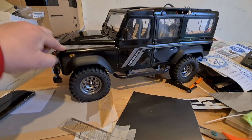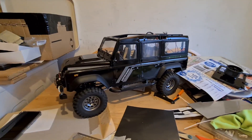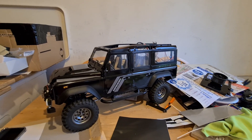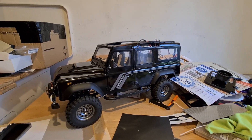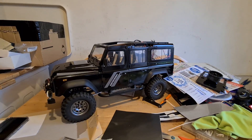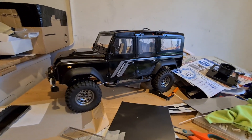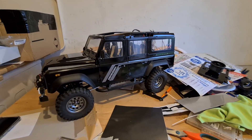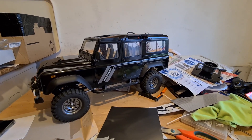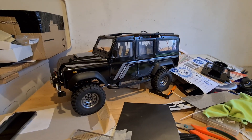I'm going for the Chelsea tractor or mall crawler look — it sings all the right notes but never walks the walk. Rich people own vehicles like this and it pains me that someone built a serious off-roader that will never get there. But this one will — when I finish it I do plan on using it, I just wanted it to look pretty while doing it. Thanks for watching and please like and subscribe — hopefully next time you see this it'll be finished and illuminated!